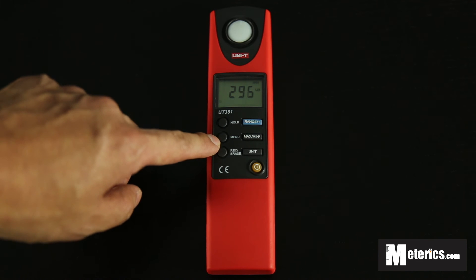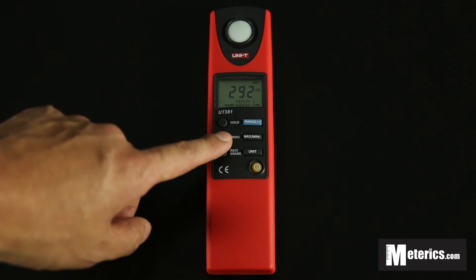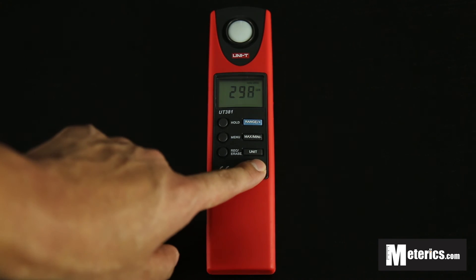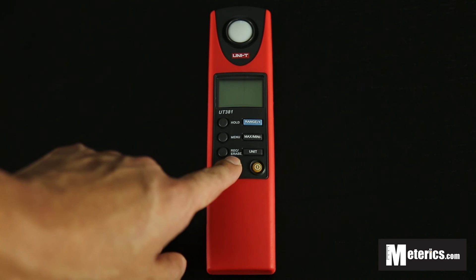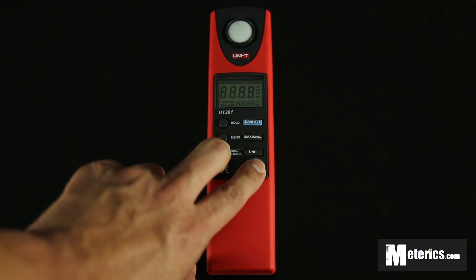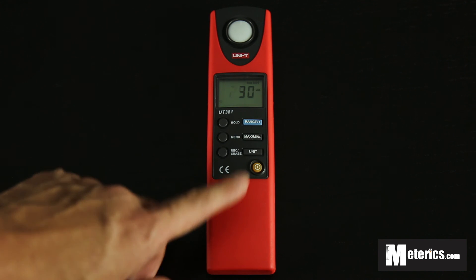To view the recorded reading, just press the menu button — there you go, and as you can see we have one recorded reading. Press menu again and you go back to normal. If you want to clear the readings from this device, turn it off first and hold the record button. Underneath it says Erase, so hold that button and turn it on at the same time. As you can see it's all cleared now — press menu and it won't show any readings. It's basically empty.